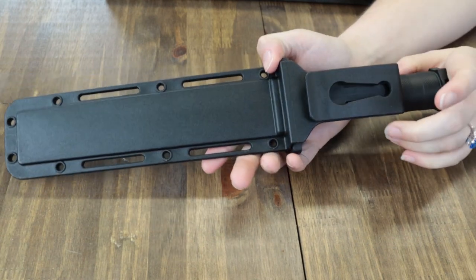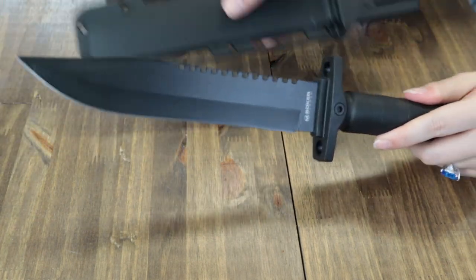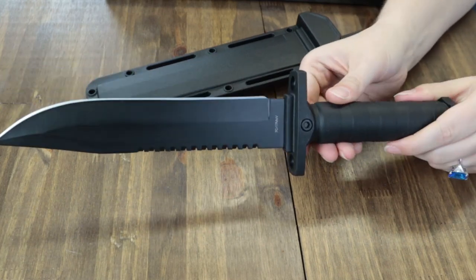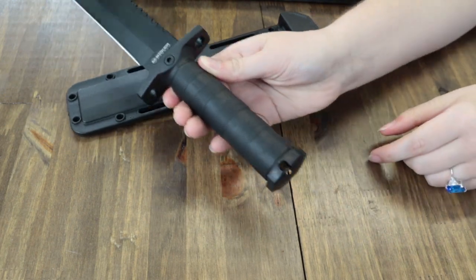This black beauty comes with a black form-fitting plastic sheath which offers a large range of fastening and carry options. Due to the openings in the handguard, one is able to attach the knife with string, wire, paracord, etc., to make a makeshift spear. There's also a lanyard hole at the end of the knob.